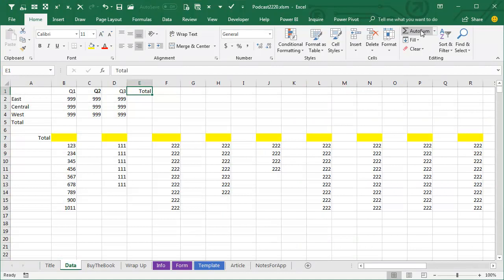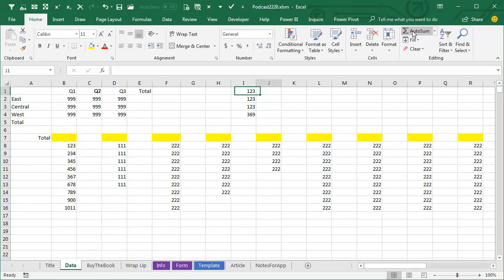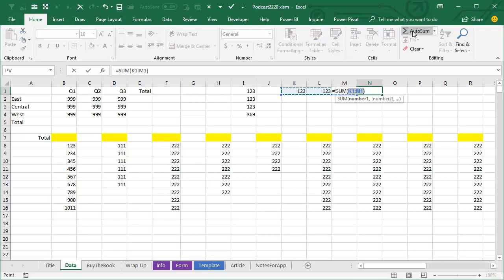The AutoSum is the very first formula that almost anyone learns. AutoSum will add up a column of numbers — just come down below the column and press the AutoSum button, then press Enter. It also works going across: if I have 1, 2, 3, and I sit over here, AutoSum or Alt+Equals.